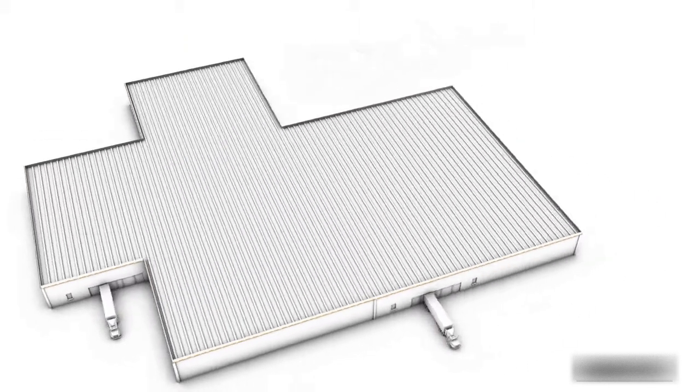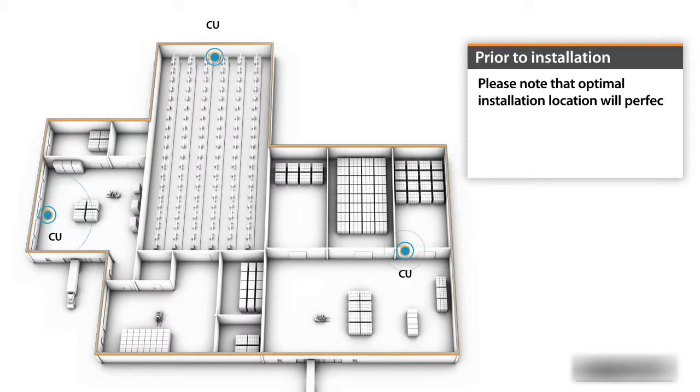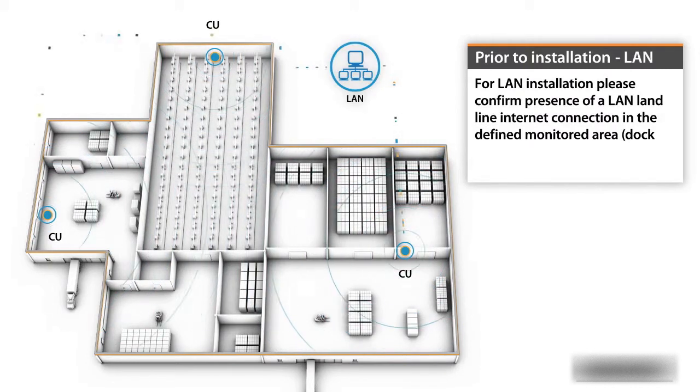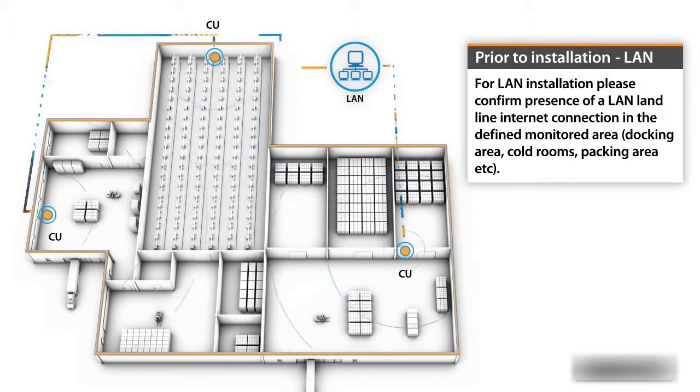Please note that an optimal installation location will perfect communication between the Xsense HiTags and the communication units. For LAN installations, please confirm the presence of a LAN landline internet connection in the defined monitored area, such as the docking area, cold rooms, packing area, and others as required.